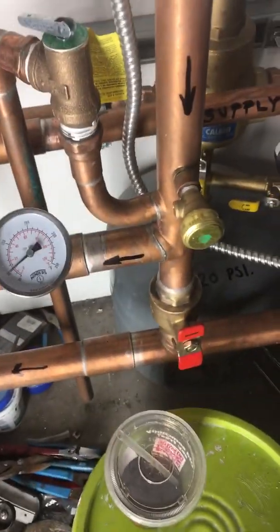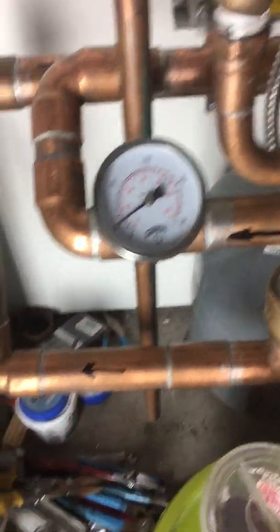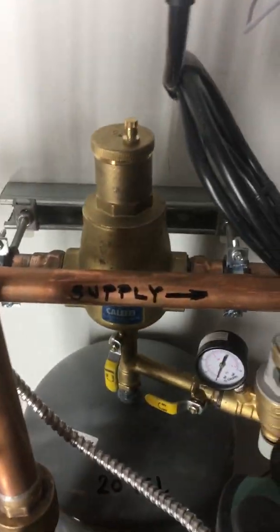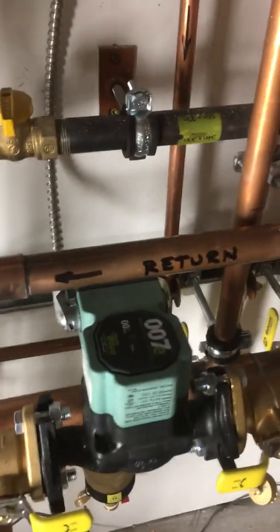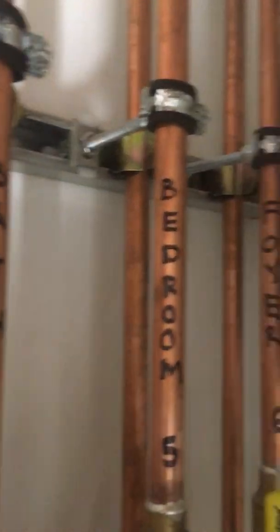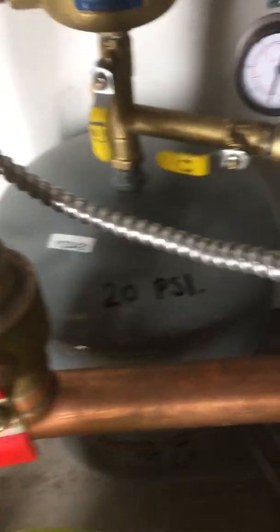We labeled everything. I know they have stickers and decals available, but it's just easy enough for us to use a Sharpie marker so that anyone who comes along to service the boiler down the road knows what's going on. Everything is labeled with arrows showing where the water is going — you can see the supplies, you can see the returns, the zones are all designated, and we even put in the pressure: 80 in that tank and 20 in this one.